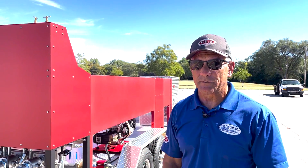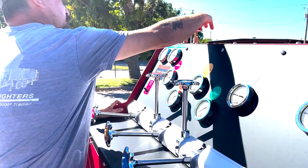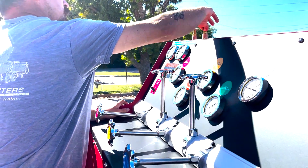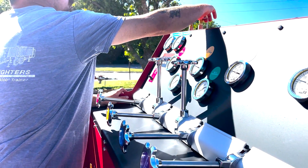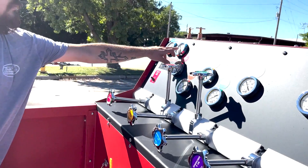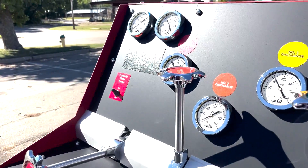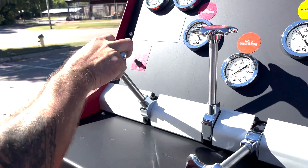You can also do it with the different valves up top. Even though you have one manifold, you could stop the five-inch at 200 PSI and stop the three-inch at 400 PSI, which we have done here today. Works out really well. The nice thing about it is it's super easy to use.